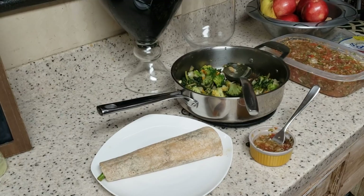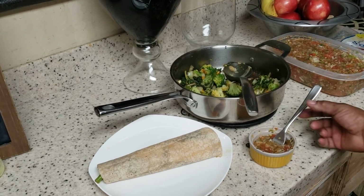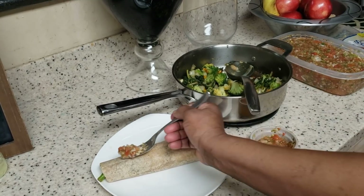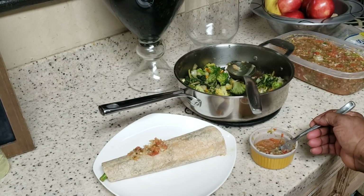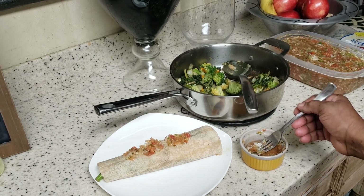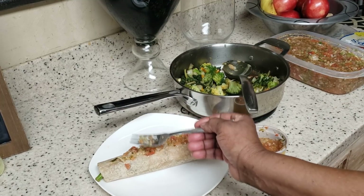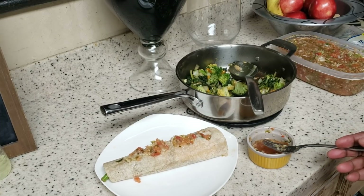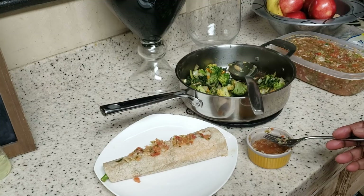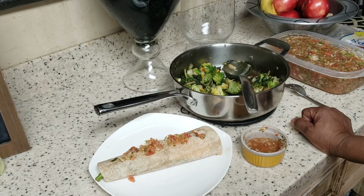I'm going to sit back, relax, and enjoy my wrap. I'm going to add me some extra salsa on top — I'm just a lover of salsa, y'all. Get in the kitchen and make this salsa! I've done salsa two or three times on the channel — just put in salsa and it will pop up. Here's the recipe: four tomatoes, one green pepper, one large onion, three stalks of celery — grind that up in your food chopper. Get a large lemon, a small lime, squeeze it in, three or four cloves of garlic, a little bit of vinegar, stir it up, and you got yourself some homemade salsa.